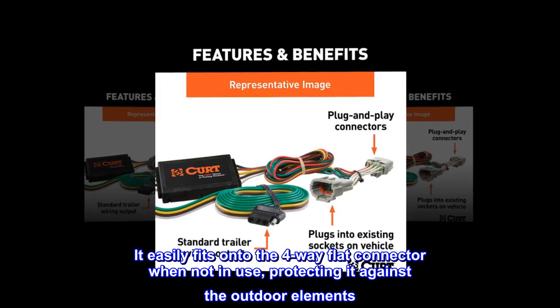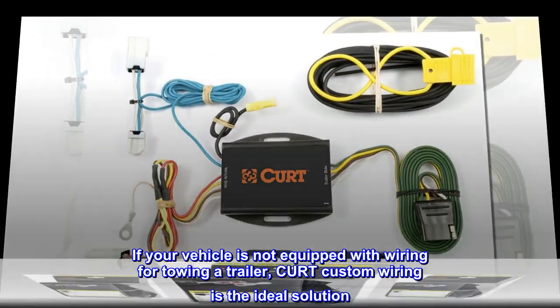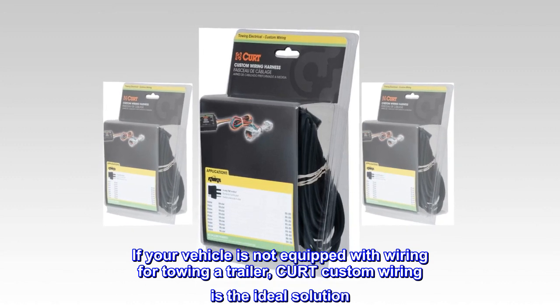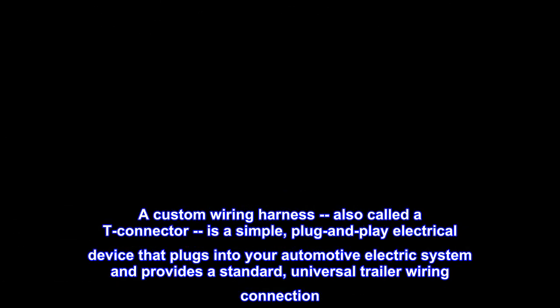Protecting it against the outdoor elements — if your vehicle is not equipped with wiring for towing a trailer, CURT custom wiring is the ideal solution. A custom wiring harness, also called a T-connector, is a simple plug-and-play electrical device.